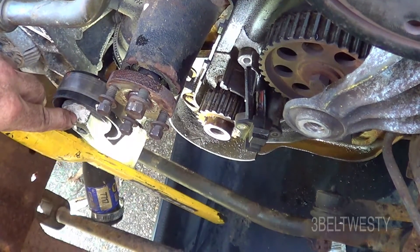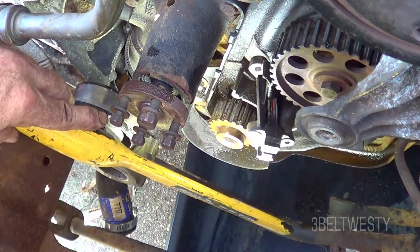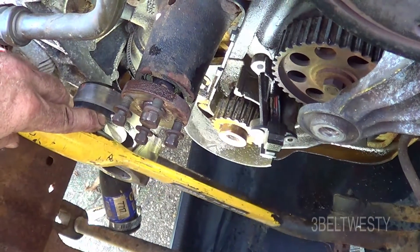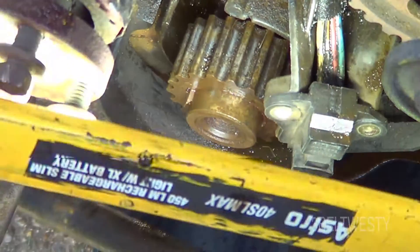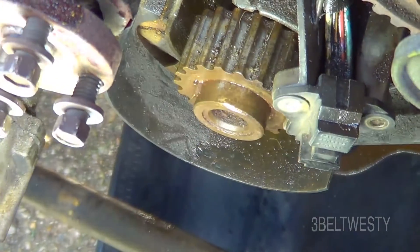I don't know if it's a press fit or it's just got the Katrina sauce in there that's rusted it on. So I'm using a brush to kind of clean up the shaft there, putting some oil on it every now and then, and putting the puller back on again.